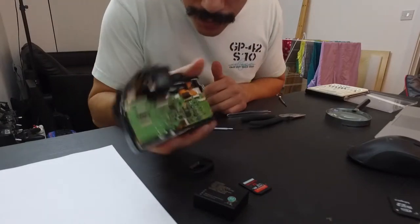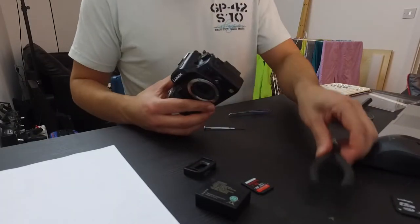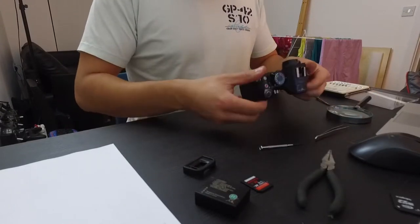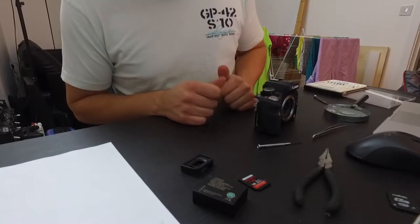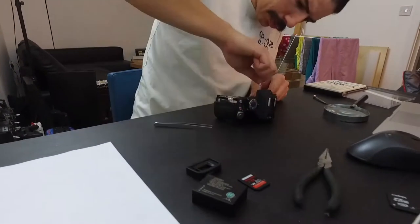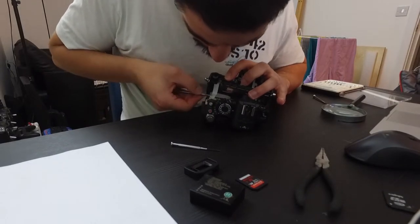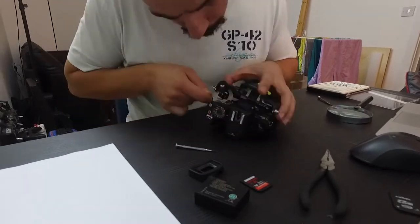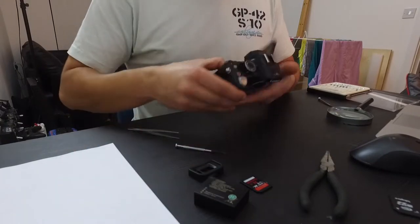That was the most bastard ribbon cable in the world. It should be easier from now on where it's just nuts and screws — whoo, that was hard. Ribbon cables, put the kids to bed. The rest is all screws, so let's try this.